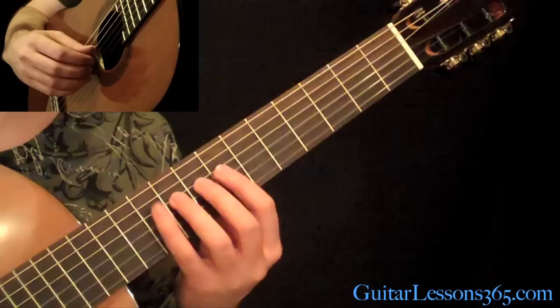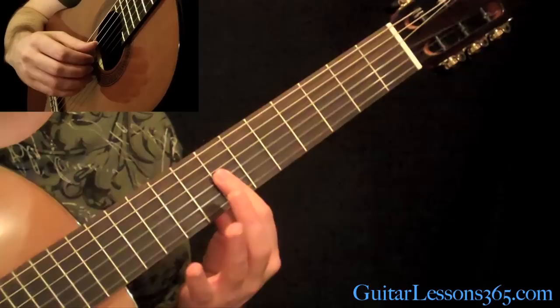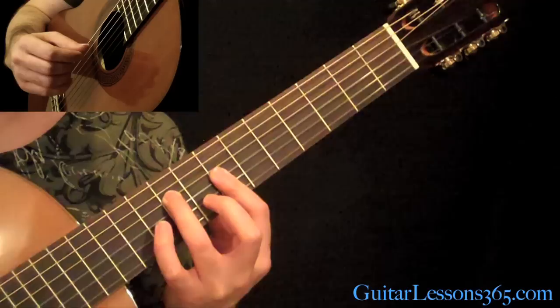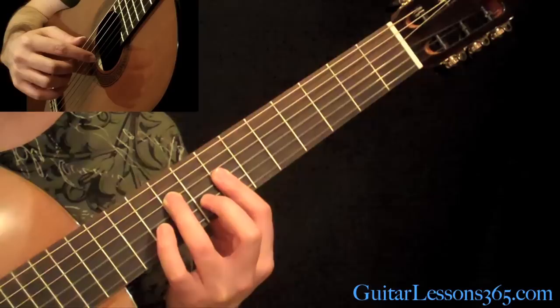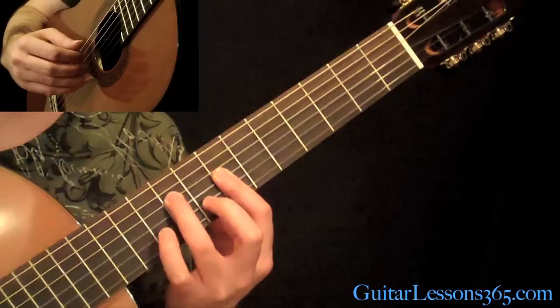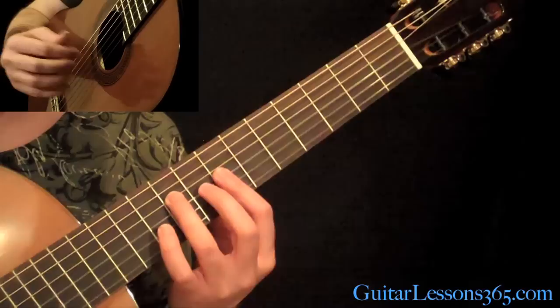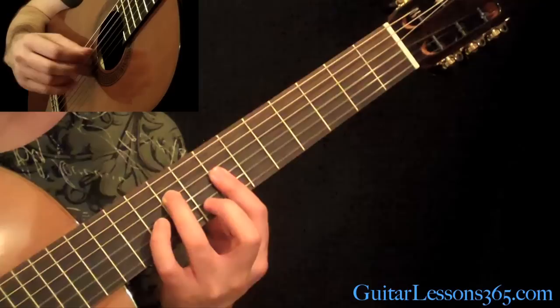Now we start the kind of faster picking figures. The first one is just a bar across the 7th fret on the first 3 strings, and your 3rd finger at the 9th fret on the D string. You're going to pick the 2 outside strings. Then you're going to pick the G string, B string, back to the G, then up to the high E string, and then back down to the B string. I like to assign a finger for each string — thumb on the D string, and the treble strings are the index, middle, and ring finger respectively.